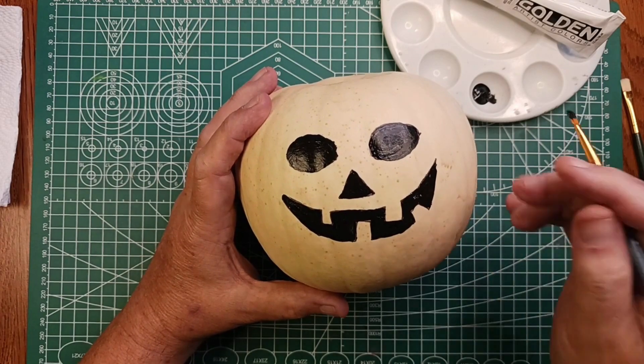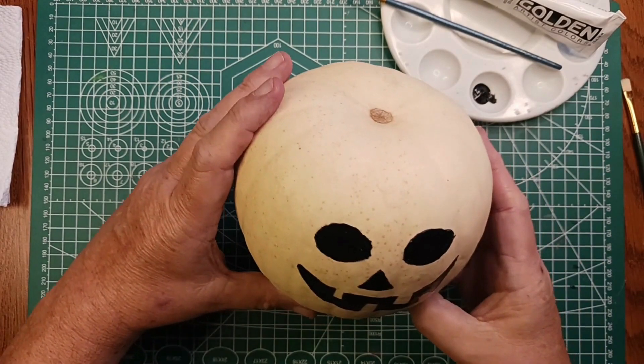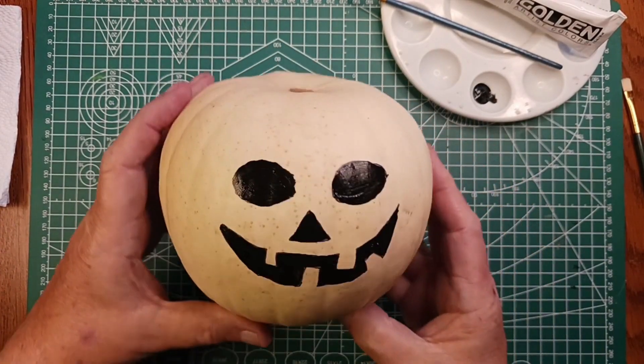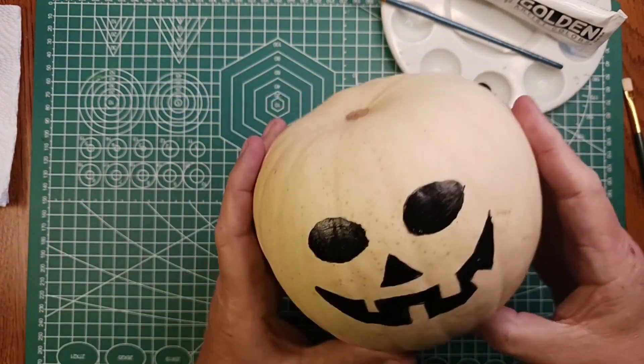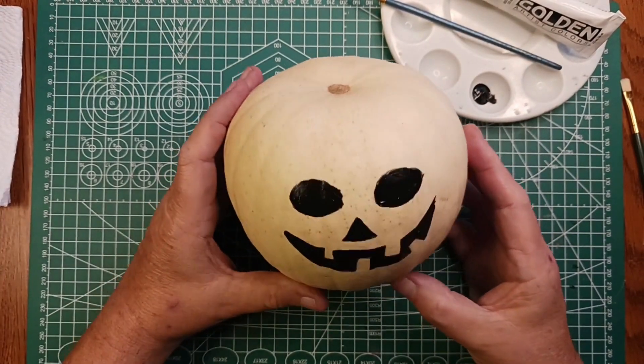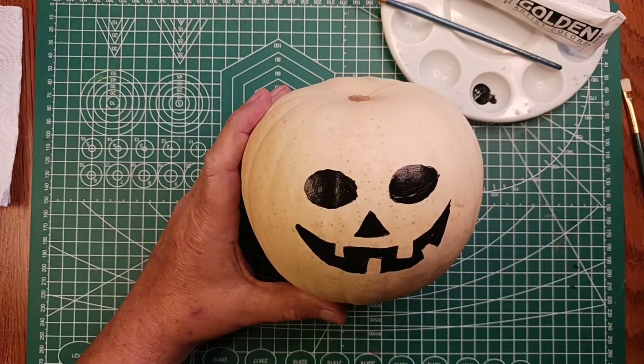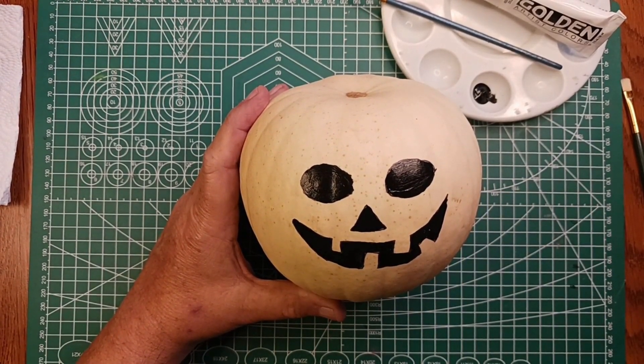There you go — not super scary, just kind of happy and toothy. Halloween pumpkin painting demo — thanks for watching!